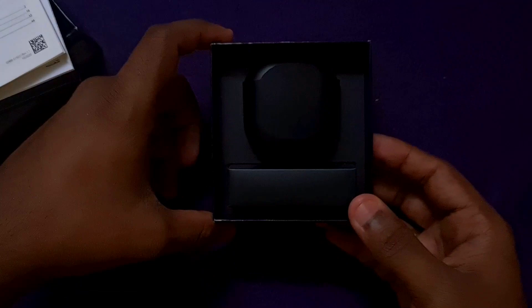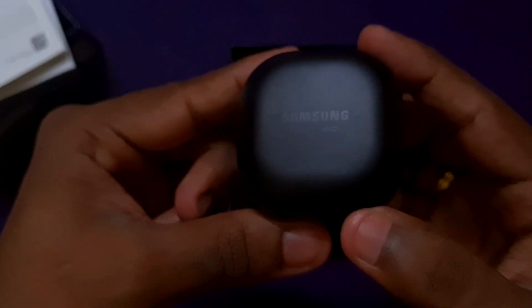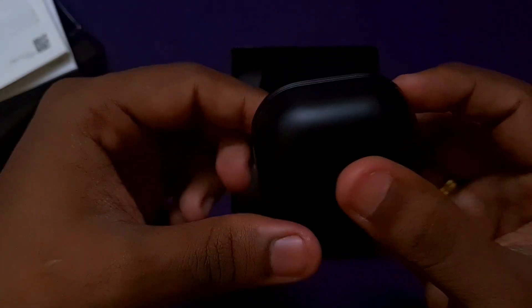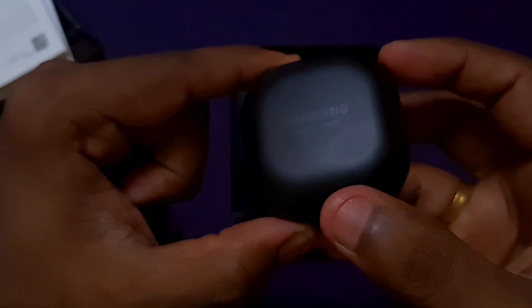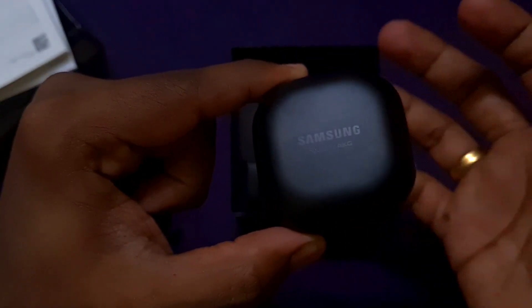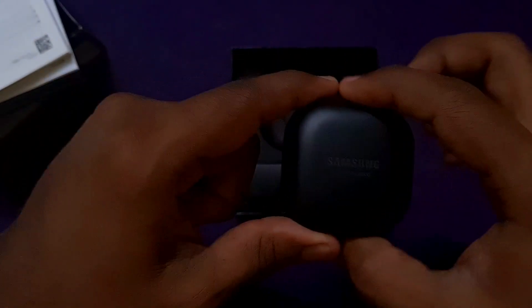Now let's see what is in this box. If you look at the buds case, there is a black color wrapper which you can remove. It is very elegant and classy with a matte finish. It is very compact — it fits nicely in the palm of your hand. Looking at the front, you will notice it is a fingerprint magnet, but overall it is very elegant and sleek.